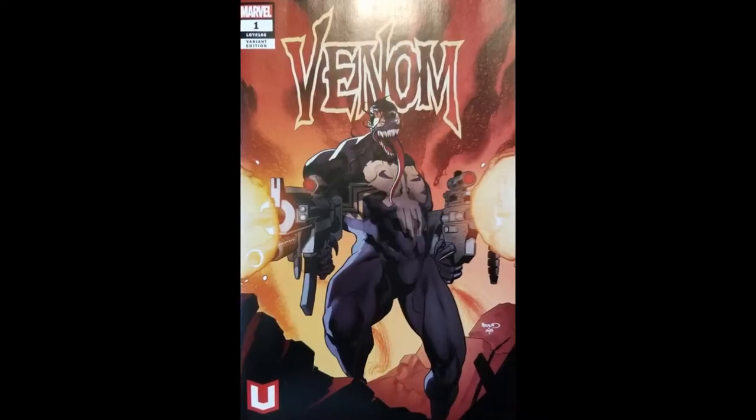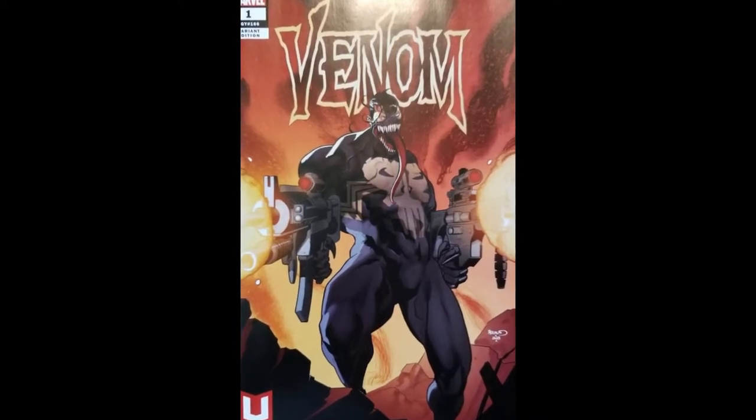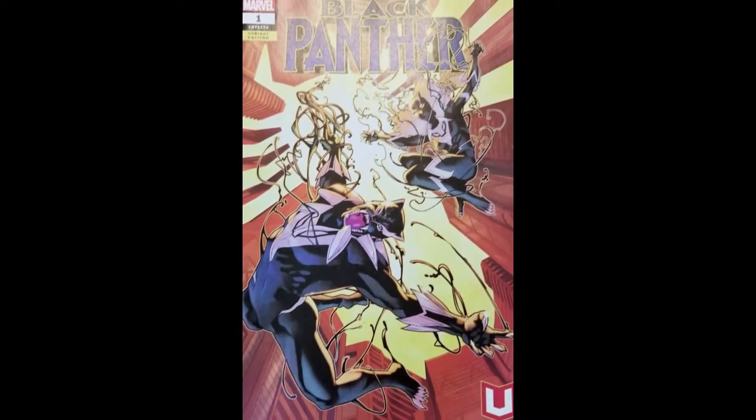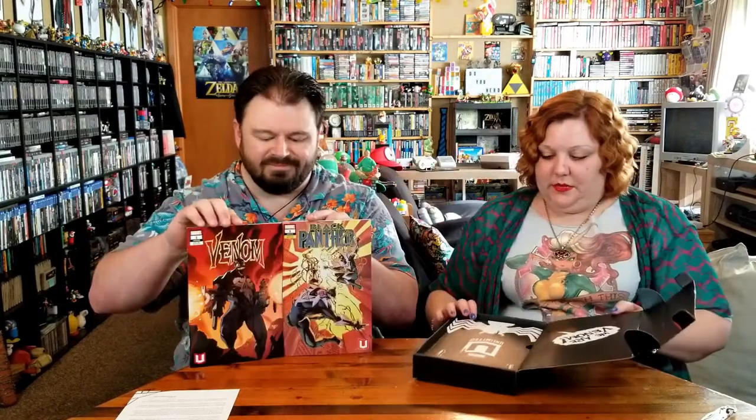Looks like the comics I have are Venom No. 1 Variant Edition, and then the next one is Black Panther No. 1 Variant Edition, which looks a little Venom-y as well — so that's kind of neat. And on the back of the comic, because it is a special edition, they have a thank you to certain members of the Marvel Unlimited family.